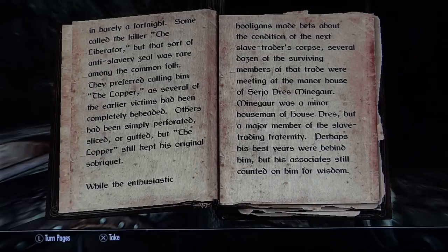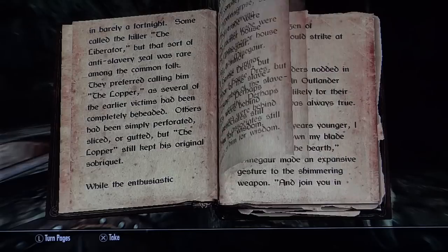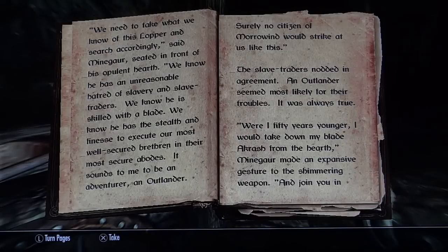While the enthusiastic hooligans made bets about the condition of the next slave trader's corpse, several dozen of the surviving members of that trade were meeting at the manor house of Sergio Dress Mein Guar. Mein Guar was a minor houseman of House Dress, but a major member of the slave trading fraternity. Perhaps his best years were behind him, but his associates still counted on him for wisdom. This is taking place in Morrowind — that makes sense, because there was slave trading going on there.